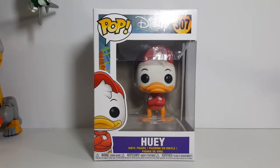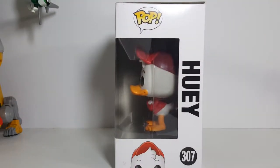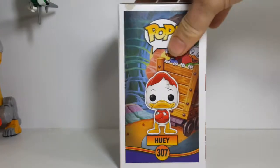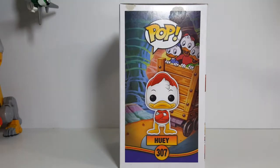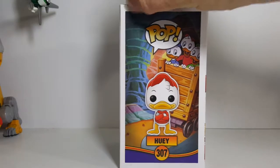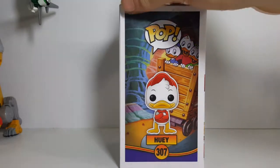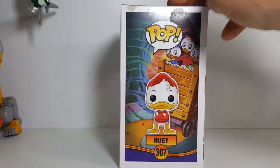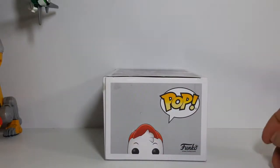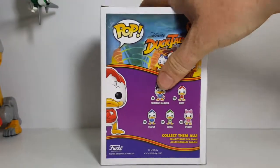As usual here, you have the window side with Huey down in the corner. There's another window side with Huey peeking up there. A display side, which is how I display all my pops. I haven't really taken that close of a look at this box, but Amazon shipped it with something or other on there. There's the top with Huey peeking up. And the back.